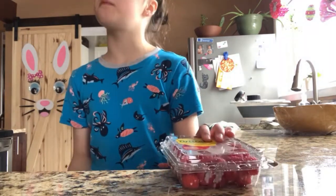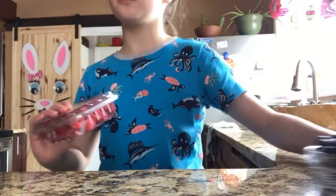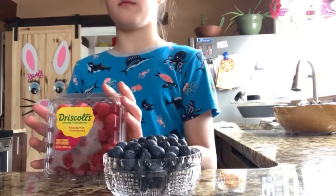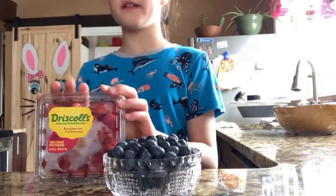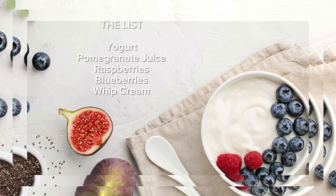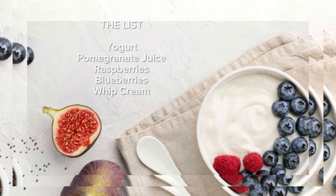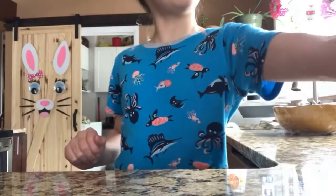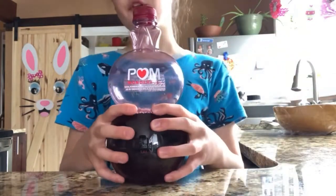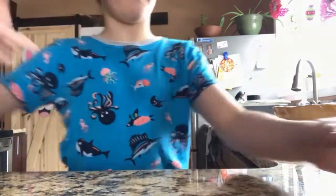So this one's called berry-o. What it is is you can take two types of berries. I'm taking blueberries and raspberries because I really like them. You will also need some pomegranate juice, or if you don't have any you can add a different type of juice, but it needs to be fruit juice.